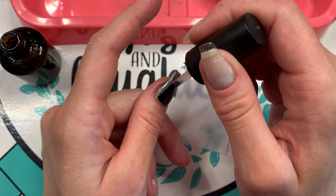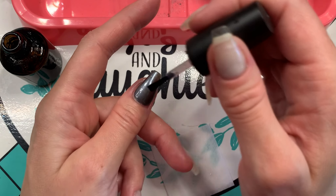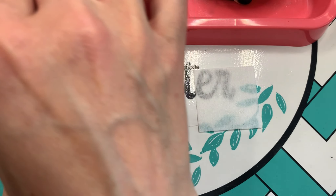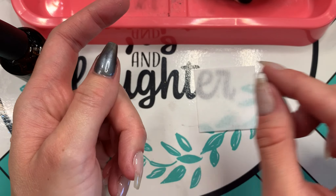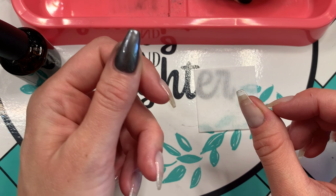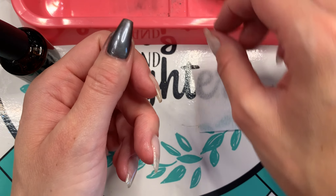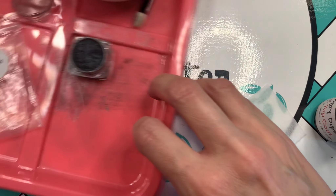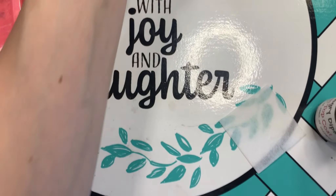You'll also want to note that I wipe my brush off onto a lint-free cloth before putting it back into the bottle, to make sure I don't contaminate the bottle with any chrome powder. Keep the gel polish off your skin, give it a little time to level out, and then cure it for 25 to 30 seconds.